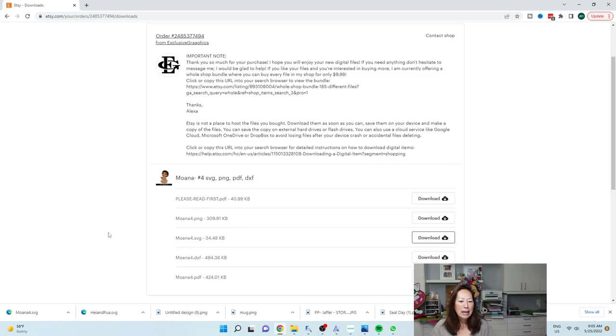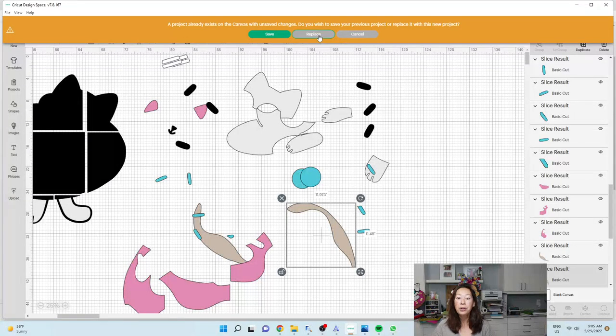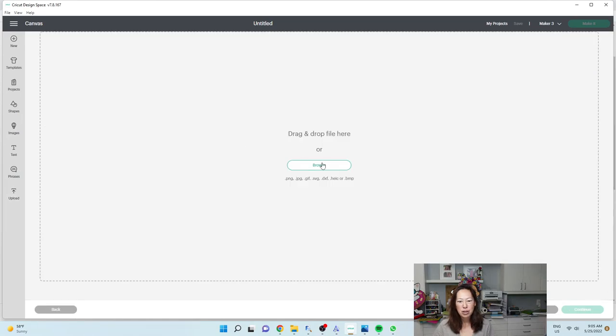Here is my file. Because it's just the SVG file, it downloaded as a single file. Sometimes you're going to have to unzip it. I'm going to go into Design Space, do a new project — go to upload, upload image, and browse.